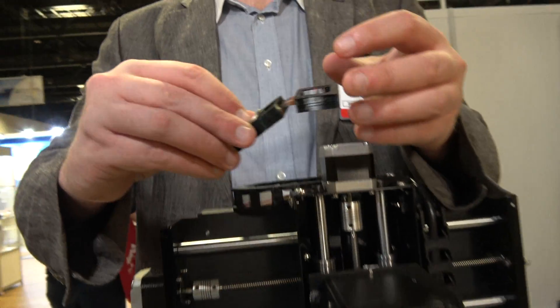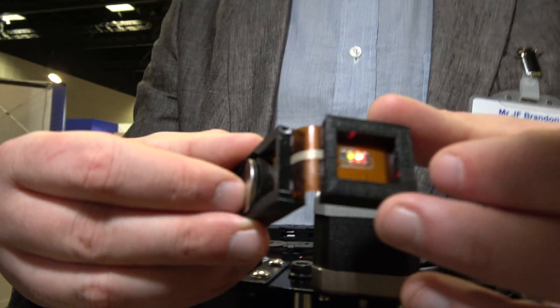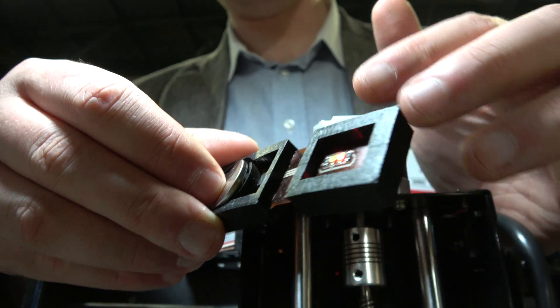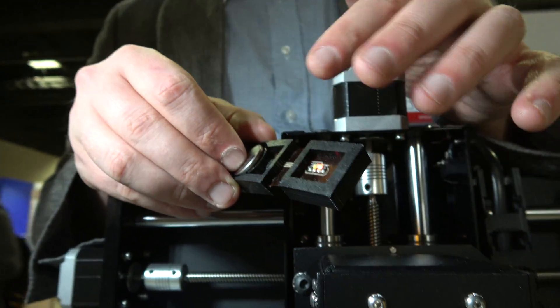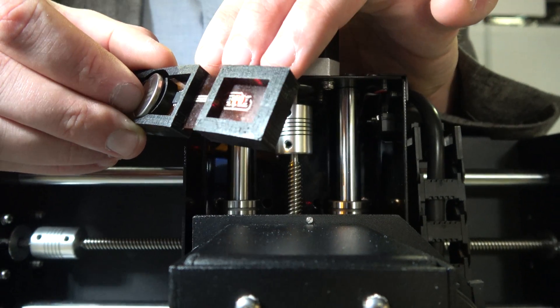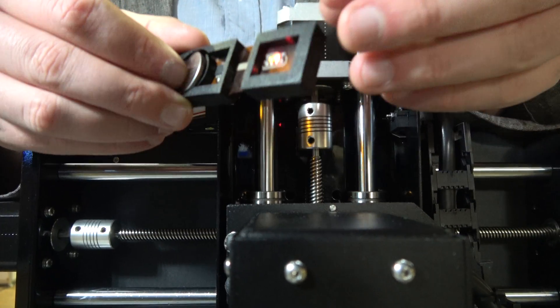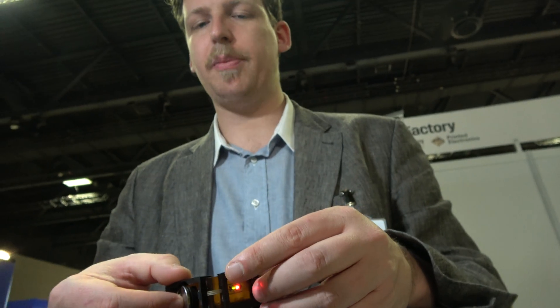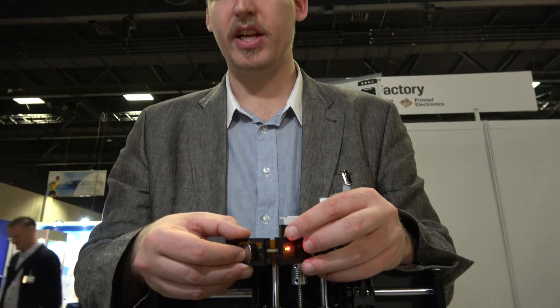This is a flexible circuit that I've embedded inside a 3D print. I was basically 3D printing a plastic piece, then I printed the circuit board with the SV2 and placed it on the plastic piece, then started printing again so that it encased it. Now I have some parts of the components protected while keeping other parts free-floating and flexible.